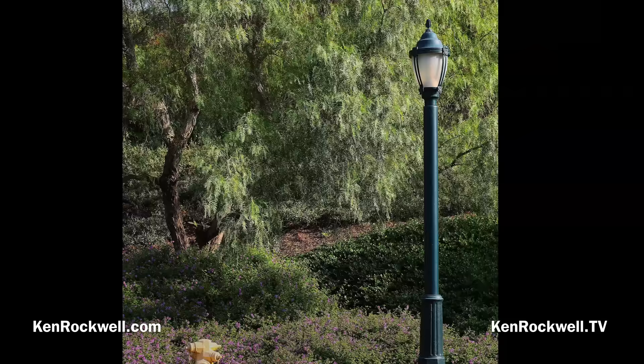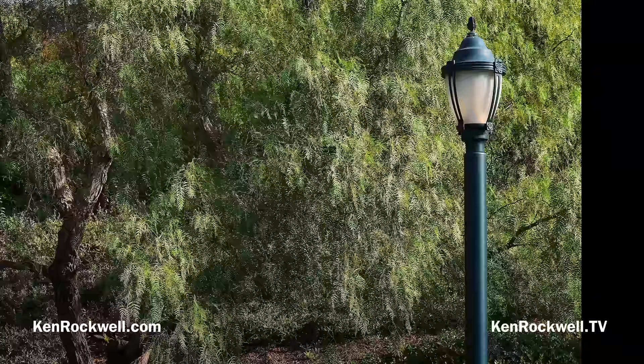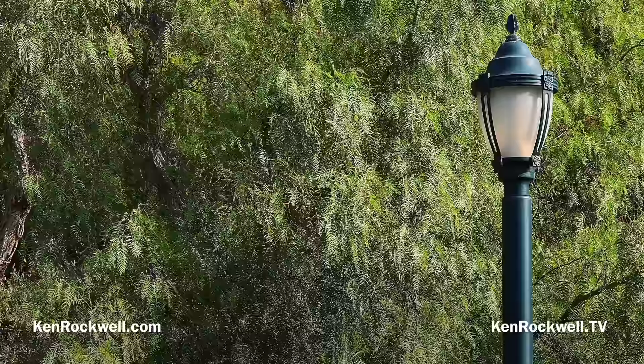I shot this with the RF 24-240mm IS at 62mm, f8, handheld at 1/1160th of a second, auto ISO 100, with -1.3 stops of exposure compensation. There's very little in focus in this image, but what is in focus is ultra-sharp. I'm zooming in here on the still image.